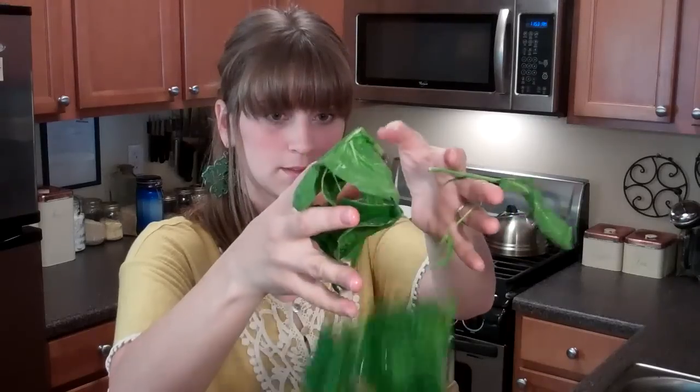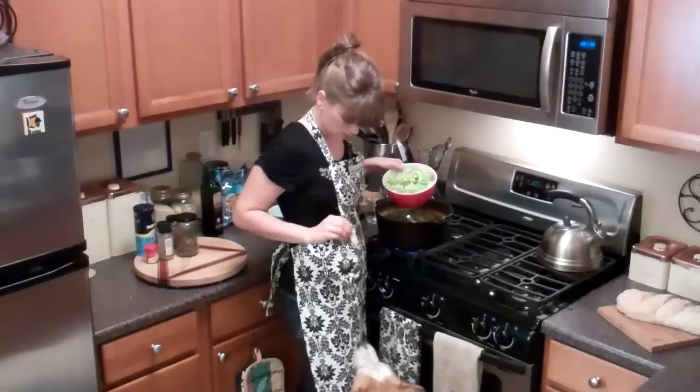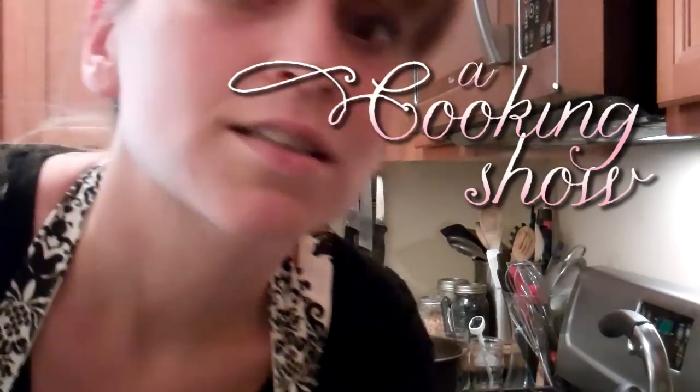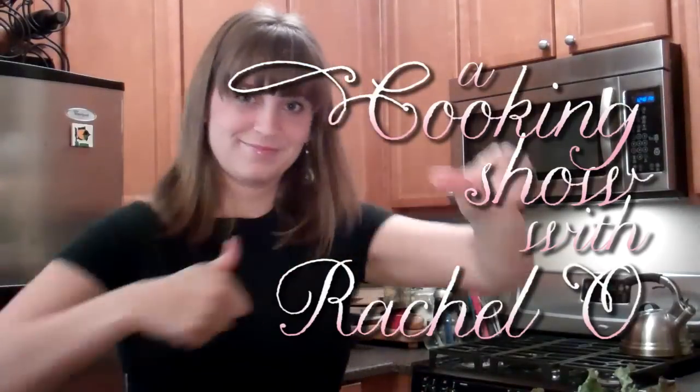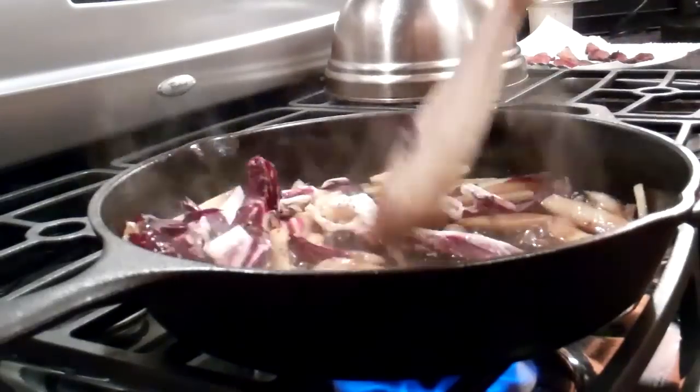Hi, my name is Rachel, welcome to a cooking show. I live in a small LA apartment with a tiny yet wonderful kitchen. I love to cook.